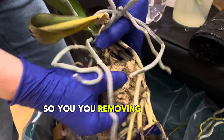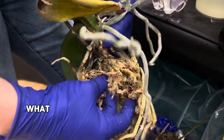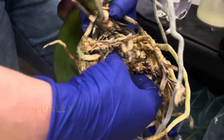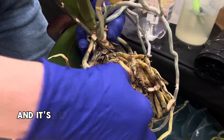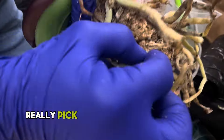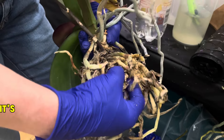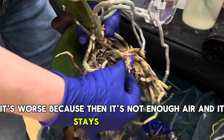So you're removing all this sphagnum moss from there. If it's packed, what would you do? I would water it thoroughly. Usually roots are all wrapped up in the moss, and it's so hard to get the pieces of moss, so you might get the tweezers and really pick it from between the roots. Is it better or worse if it's packed? It's worse because then there's not enough air and it stays wet longer.